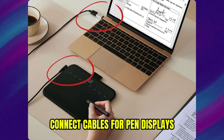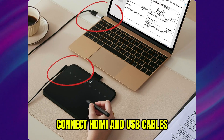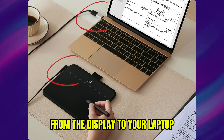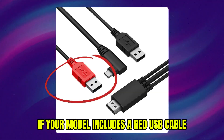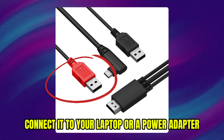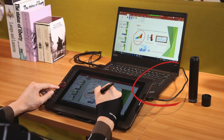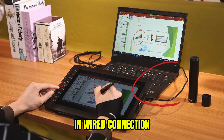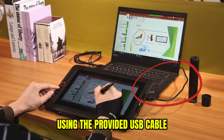First of all, connect cables. For pen displays, plug the USB cable into the XP Pen display. Connect HDMI and USB cables from the display to your laptop. If your model includes a red USB cable, connect it to your laptop or a power adapter to ensure sufficient power. For pen tablets in wired connection, connect the pen tablet to your laptop using the provided USB cable.